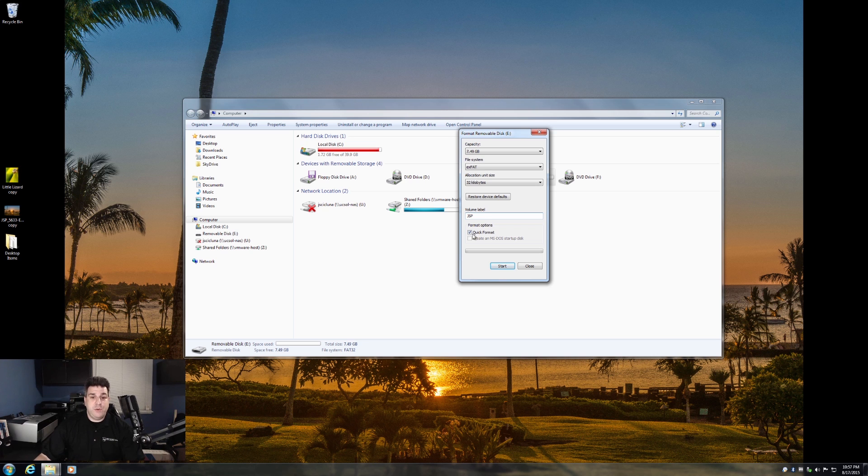I'm going to keep it a quick format. If you uncheck this, it will take a while to do, especially being an 8-gig drive.